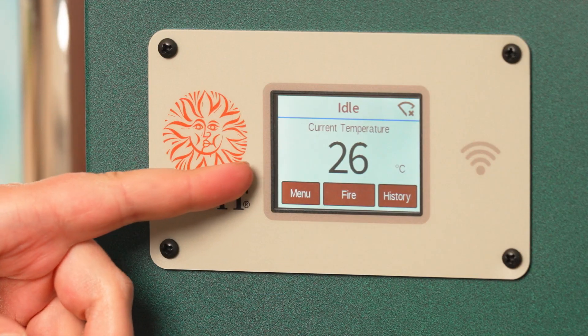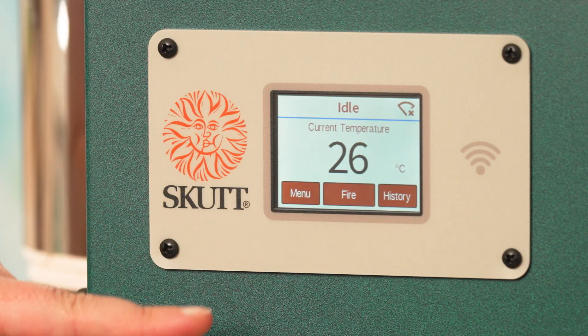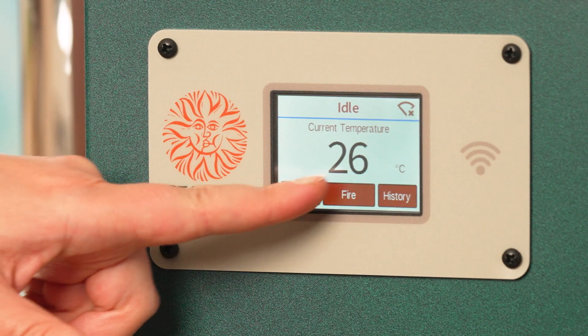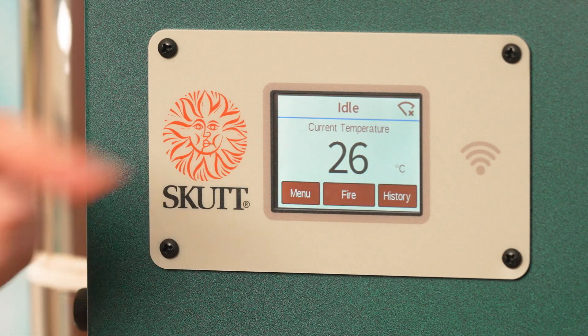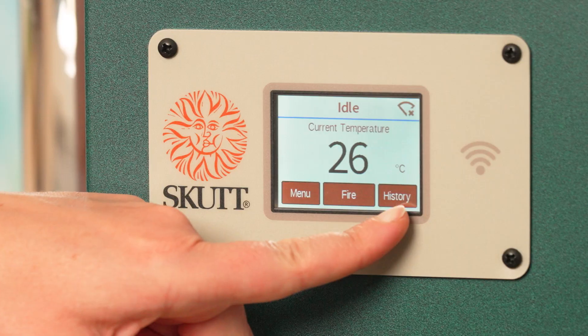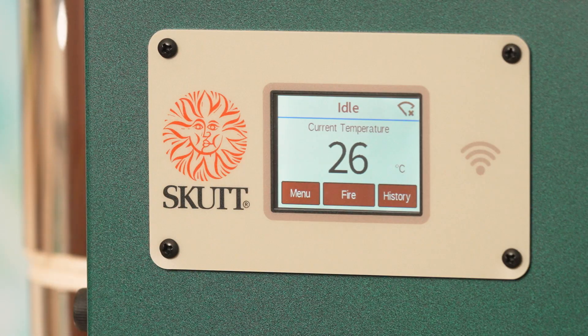Here you can see the display panel of the new controller style and in its idle state it's reading the temperature in the room. We have three options below: menu, fire, and history. Menu is where you'll find all the options for changing the settings of your kiln, such as changing Fahrenheit and centigrade. Fire is for selecting your firing programs, and history is where you can view your firing history.